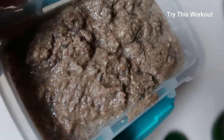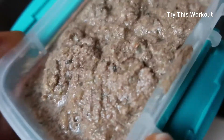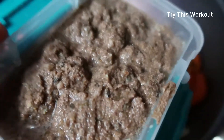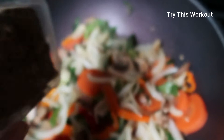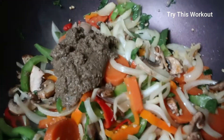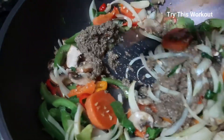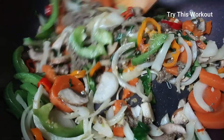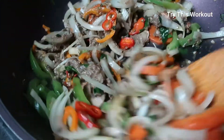Over here I have homemade beef broth — I made it with some beef, onions, and spices. It doesn't contain preservatives or other additives. I'm going to add that into the stir fry to give it some extra flavor.